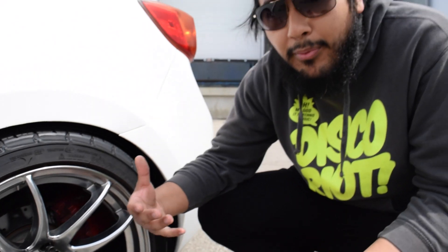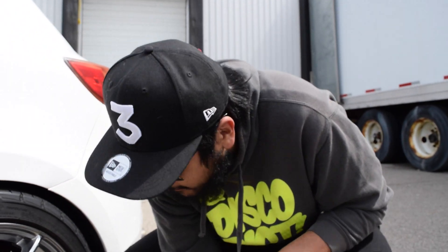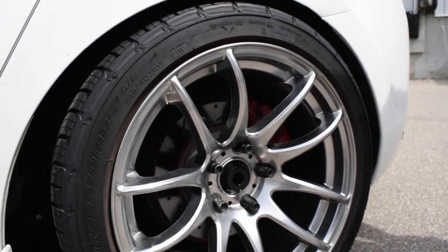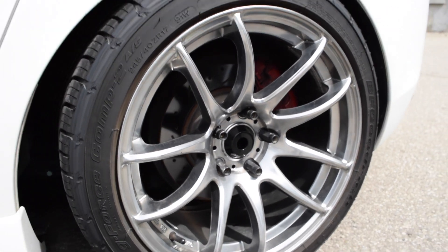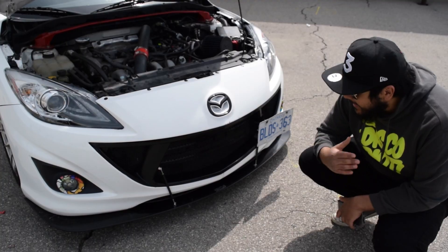I haven't done any big brake upgrades yet, but they are coming — that's my future plan. Right now I'm on drilled rotors and upgraded brake pads, though I haven't changed my brake pads in two years and they are definitely crying. Big turbo, track life.